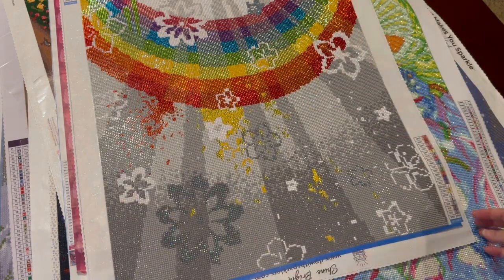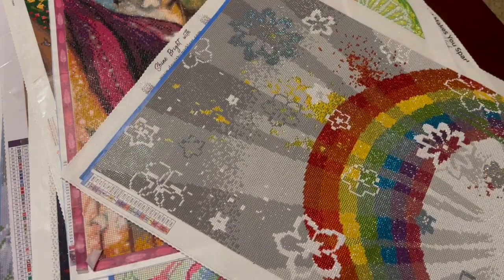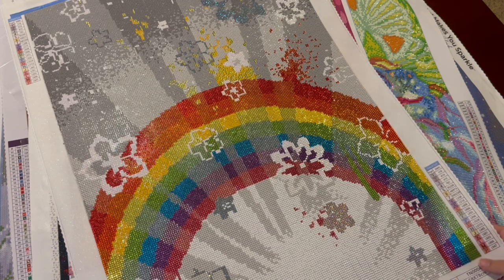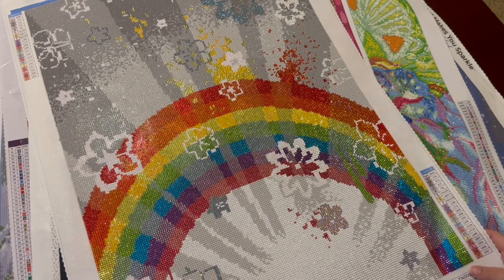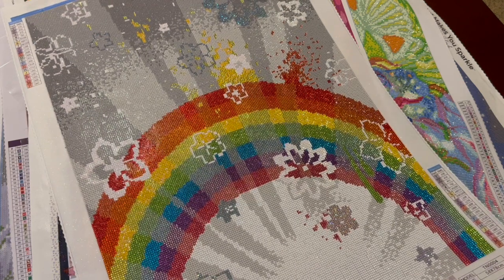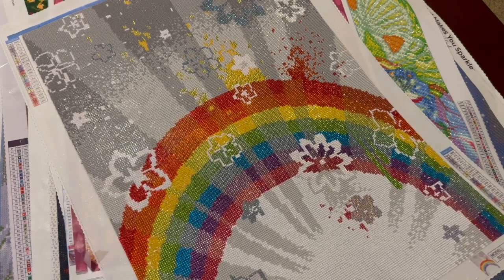Did you realize that DP with Sparklers had several of their own diamond paintings? I did this one and absolutely loved it. I switched out some of the crystals for ABs, did some metallics, and really tried to help those flowers pop.